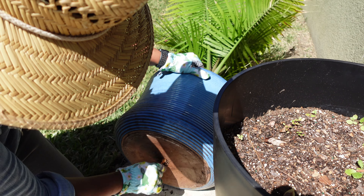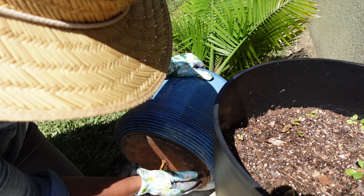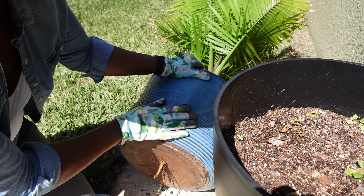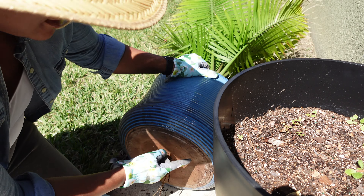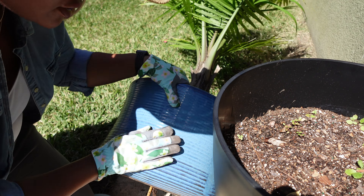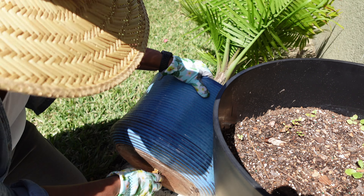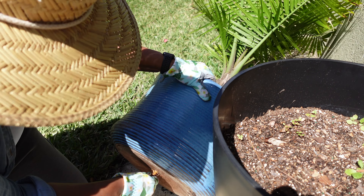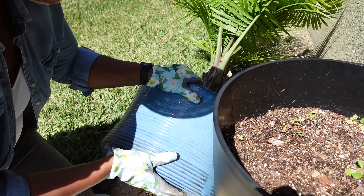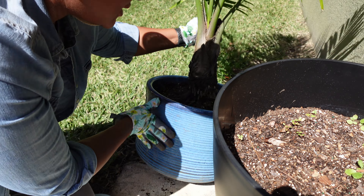Look at that — the roots are coming out the bottom! Now that I'm looking at the bottom of this pot, this may not be the best place to plant my lemon tree because it doesn't look like it has a lot of drainage. I don't think I should drill into it — it's like porcelain or something, I'd break it. So I'm going to have to figure out an alternative. Let me see if I can get this palm out of this pot first.